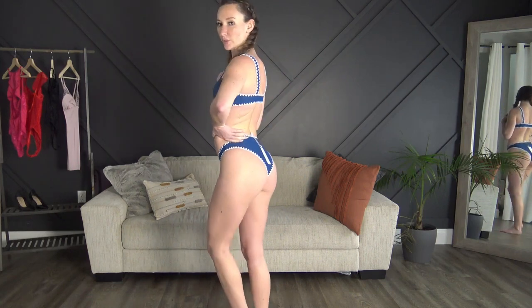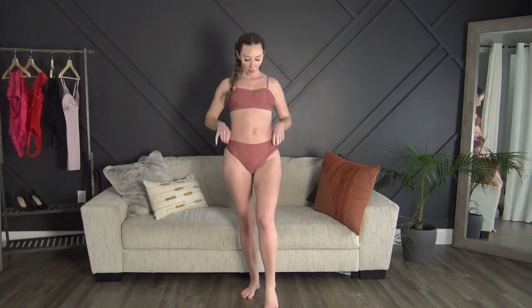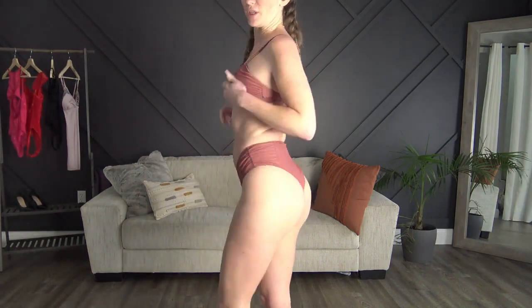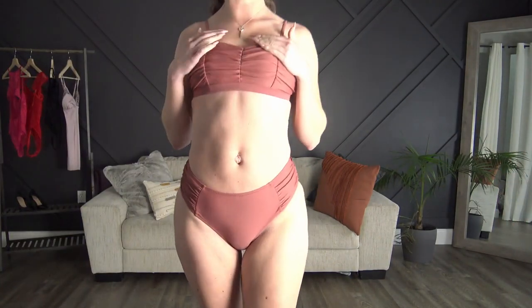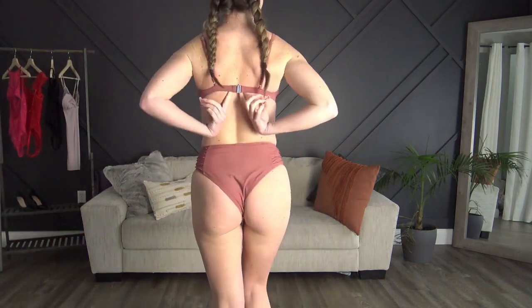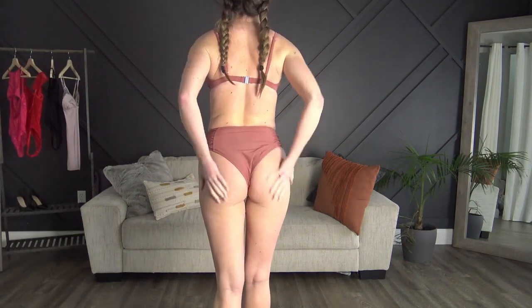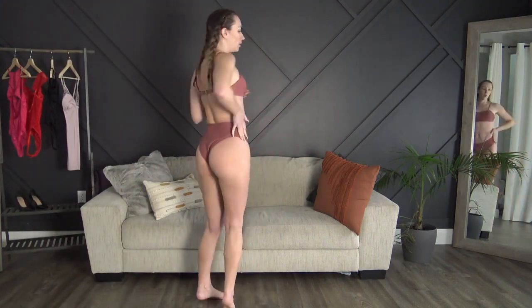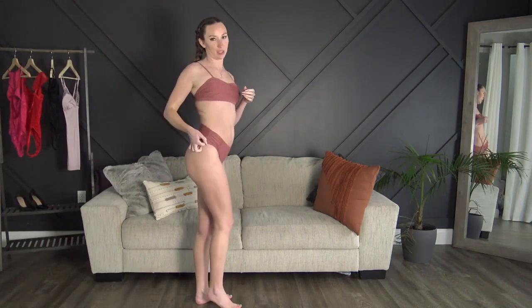Okay, number two is done. Next up we have the ruffle one with the high-waisted bottoms — these are super cheeky. I'm just loving this color, it's so so cute. Everything fit perfectly. I adjusted the straps as tight as I needed them and it's got a little closure in the back as well. Super cheeky, and then the ruffles on the side match the top.